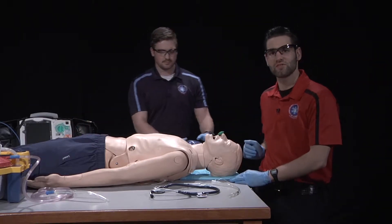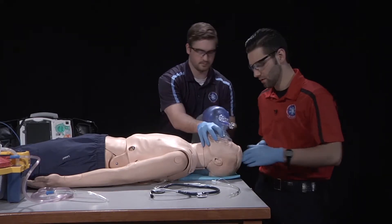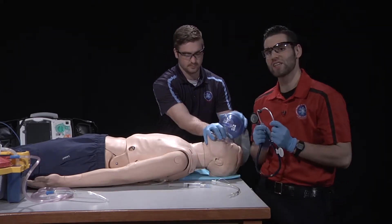Have my partner assist ventilations at a rate of 10 to 12 breaths per minute, allowing for adequate chest rise. Auscultate lung sounds bilaterally.